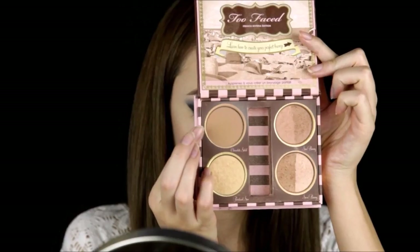I felt that the eyes needed a little bit more depth, so I added a little bit more black to the outer V and blended it in towards the crease. Then a little bit of bronzer on the cheekbones.